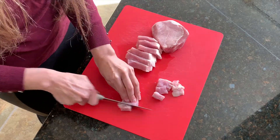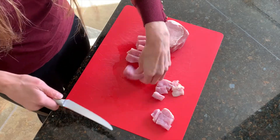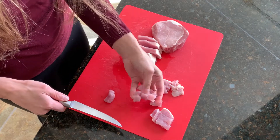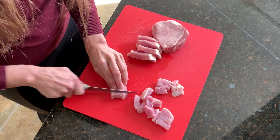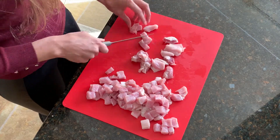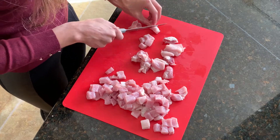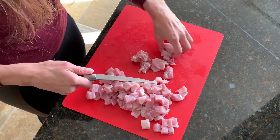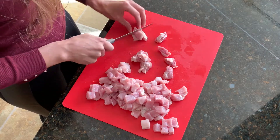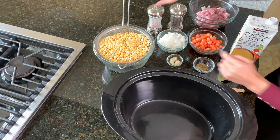As you can see here, I'm dicing them into smaller pieces.